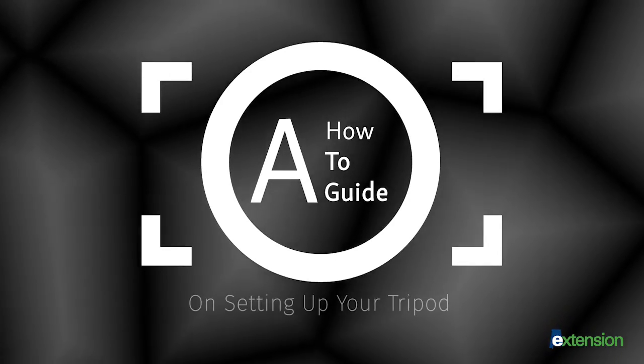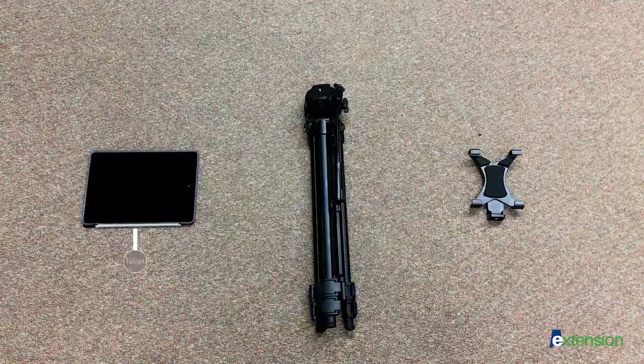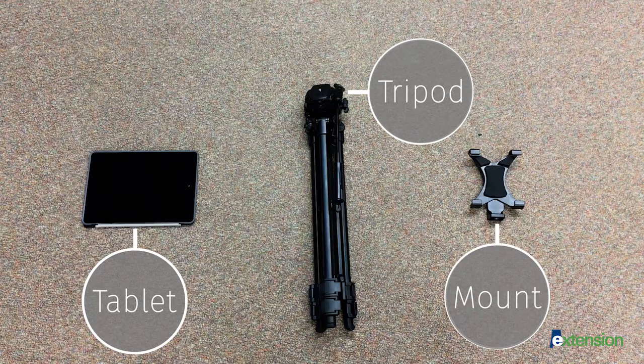A how-to guide on setting up your tripod. You will need a tablet or mobile device, a tripod, and a mount compatible with your camera.